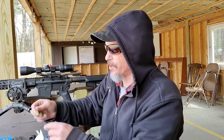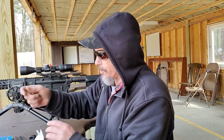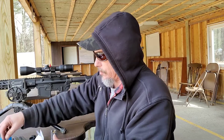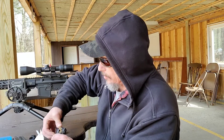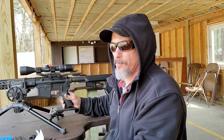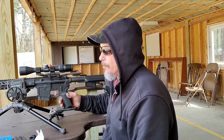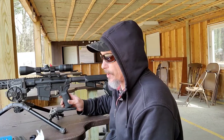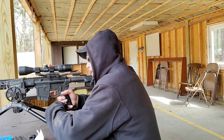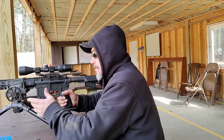For everybody who says 7.62x39 isn't worth reloading — if you have an AR and want better accuracy than Tula or Wolf ammo, I understand the cost value of cheap steel case. Getting brass cases for 7.62x39 is pretty expensive, whether factory new or range pickup at around 25 cents per hundred. But these groups really show how well handloading can be for 7.62x39.